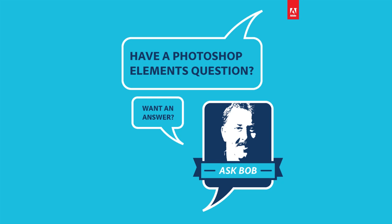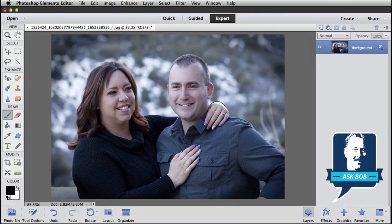Hi everybody, Bob Gager from Adobe here with another installment of Ask Bob, where I get to answer questions posed by our Facebook fans. Today's question comes from Karen, and Karen wants to know how to get rid of a double chin in a photo.